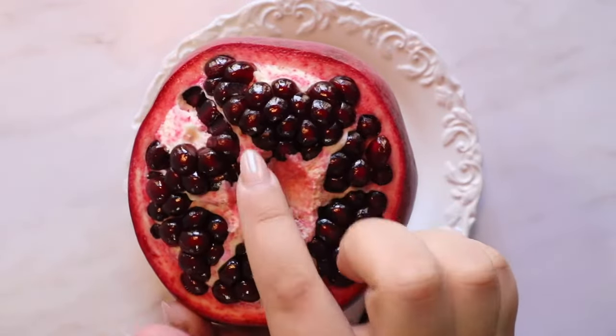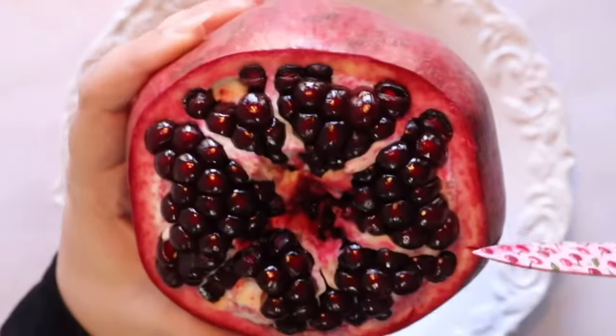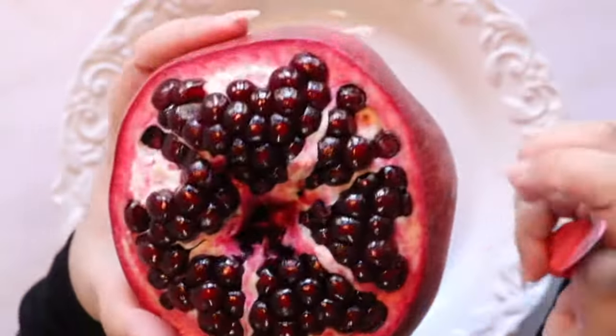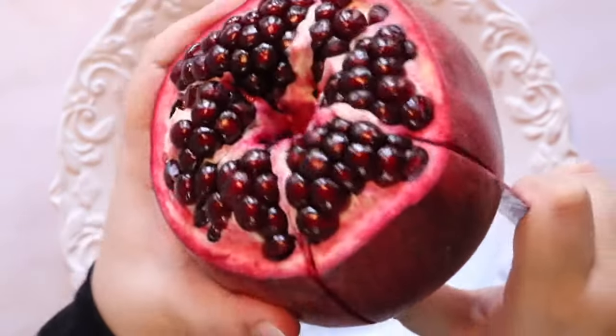Using the membrane as a guide, we're going to make vertical cuts down the sides of the pomegranate. Repeat this step all the way around the fruit, and this is going to give us our nice big pieces.